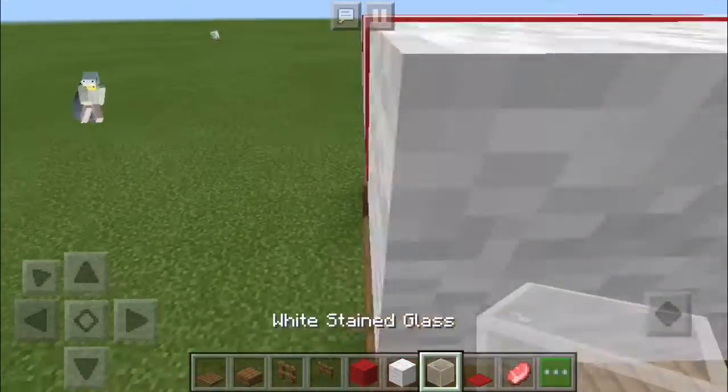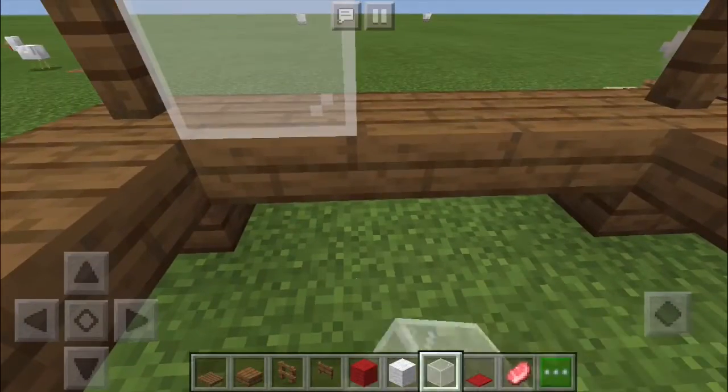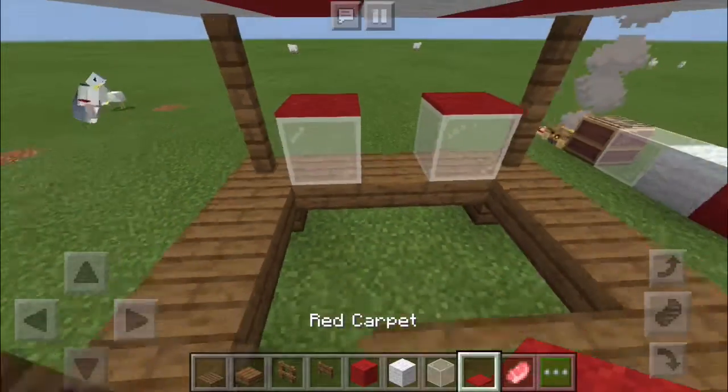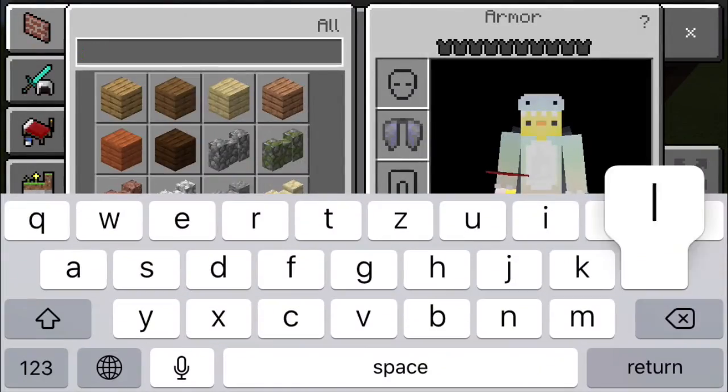Go inside of your hot dog stand and place two glass like that, with red carpet. That's your hot dog makers. This is optional too.